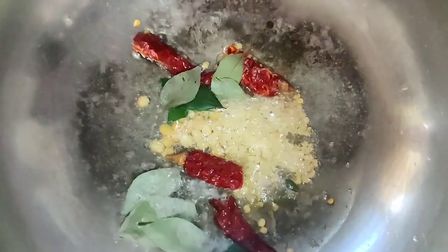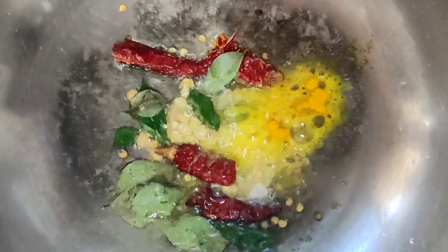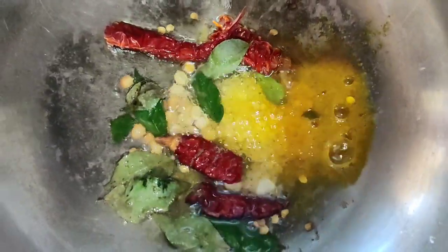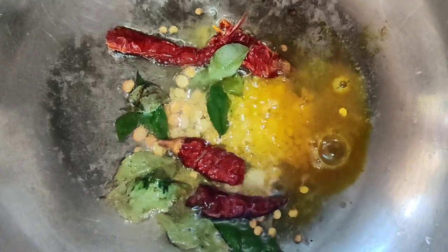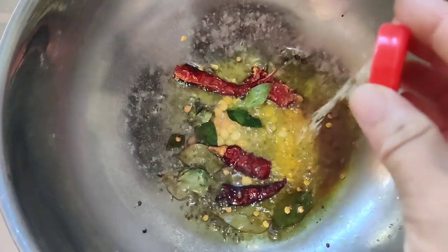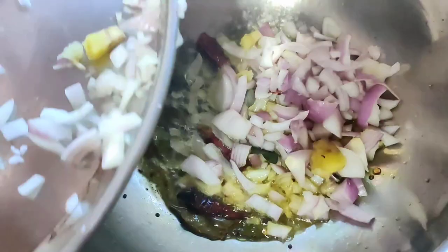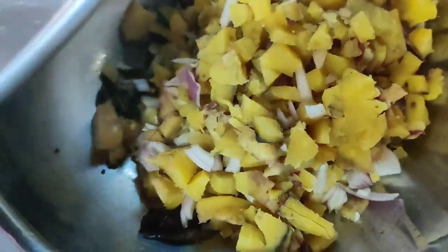Add the material, add raisins, add the roll, add the sweet potato, and combine it together.